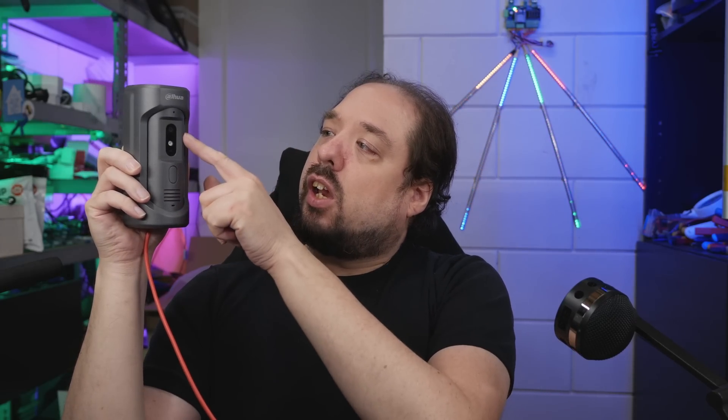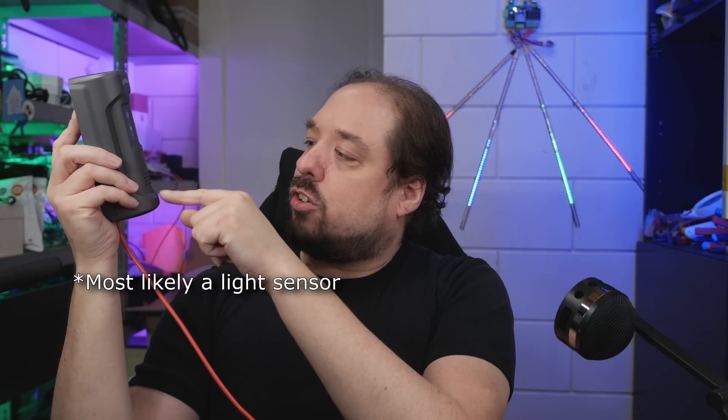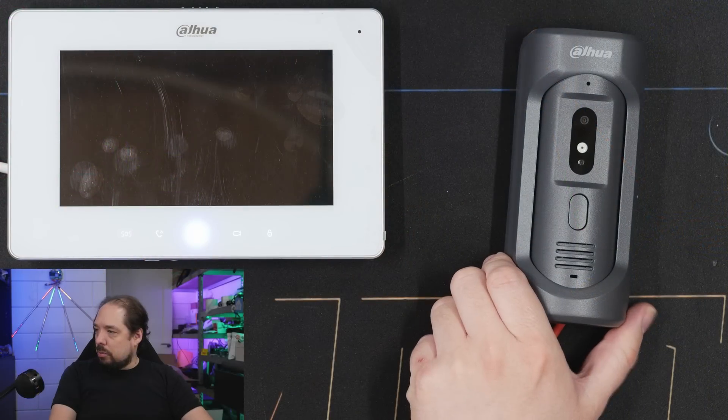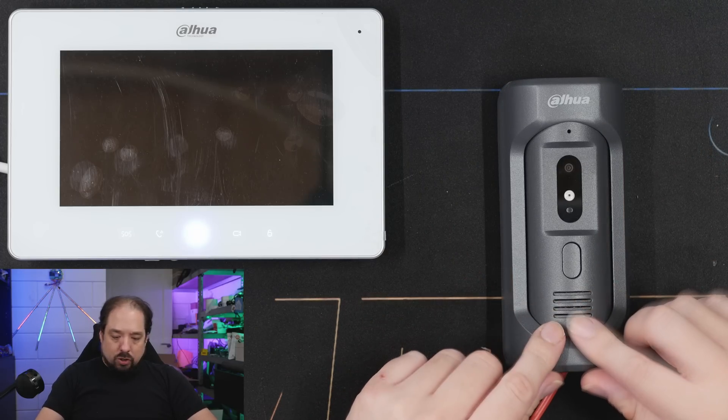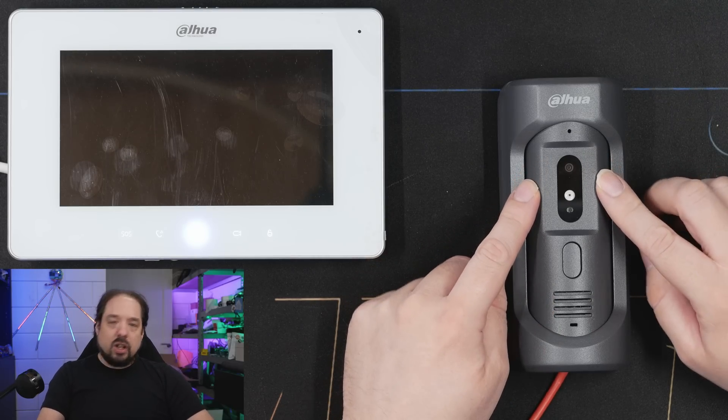Looking at it — it's an all-metal construction, just like the previous doorbell. It has a little camera here, an IR blaster which is still by default off and only turned on when you press the button. I'm not sure what the bottom sensor does, but it has two microphone holes and a speaker. From the top you can see the construction: two little microphones, a speaker grill, and the camera itself.